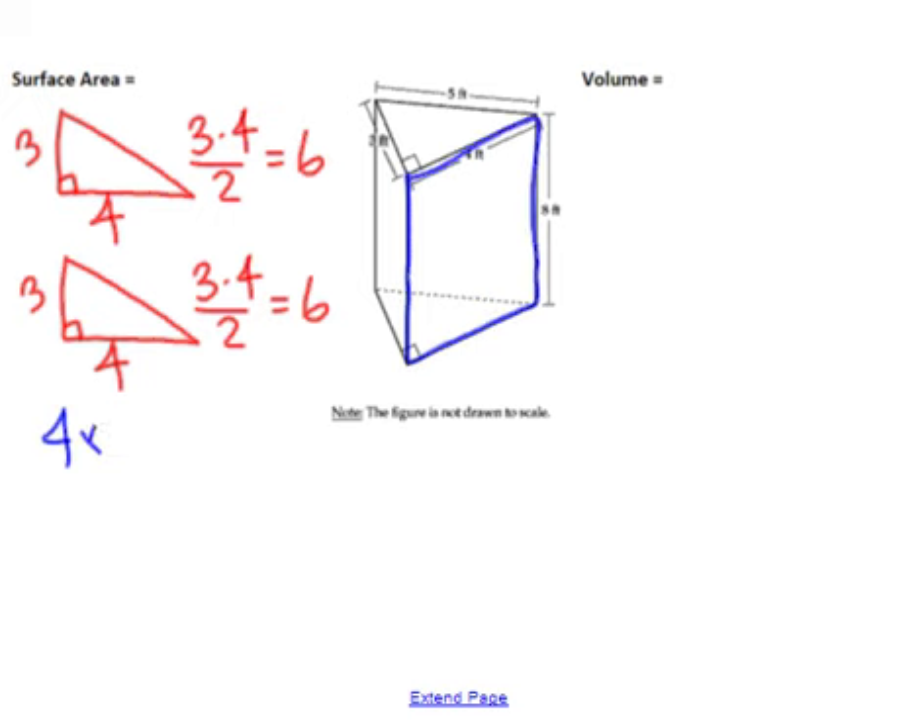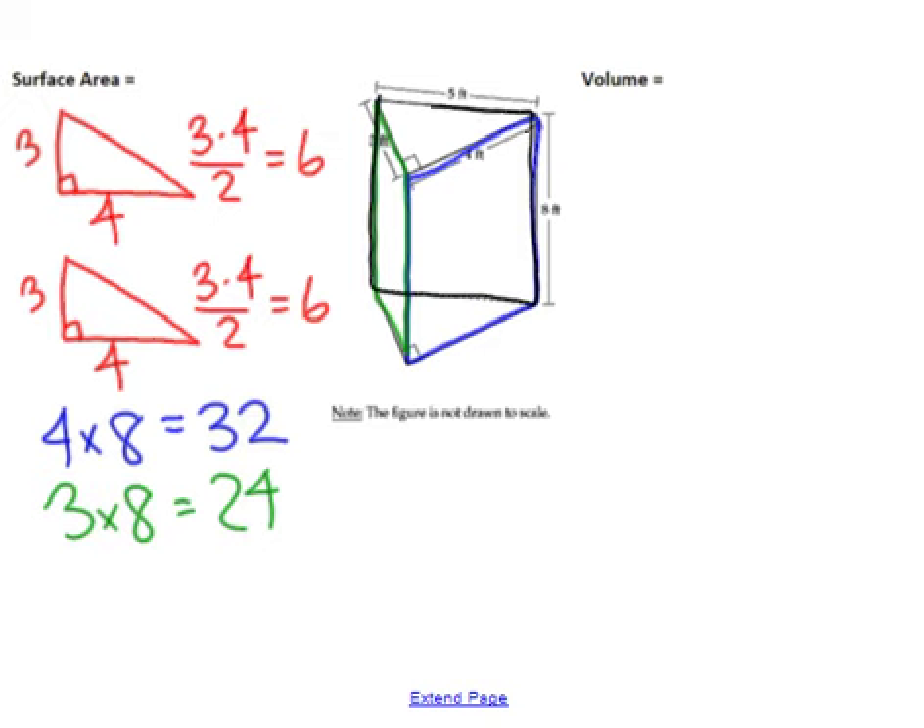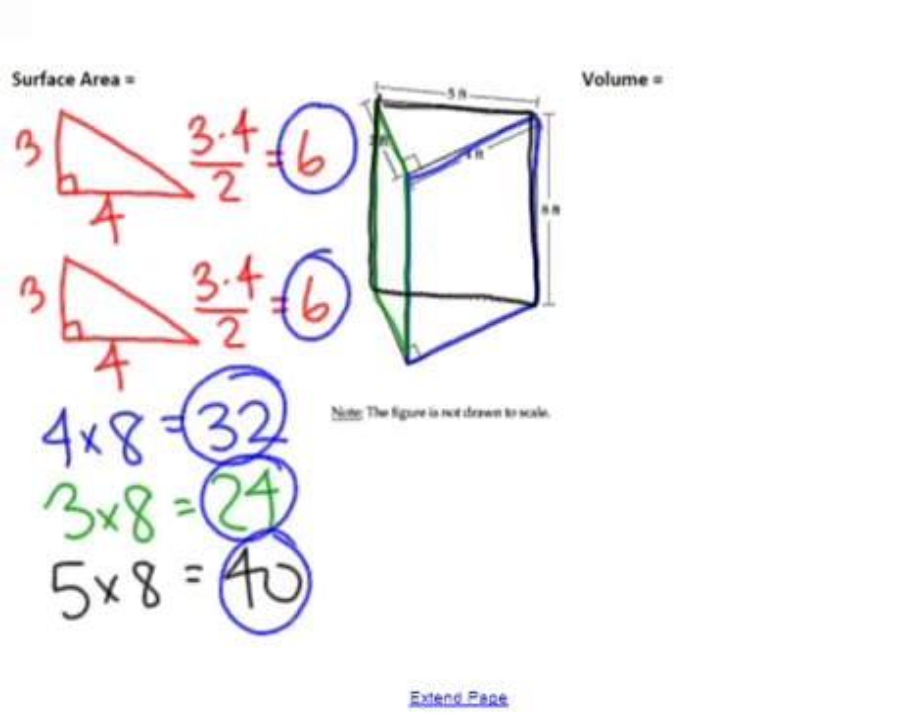This one is a 3 by 8, so that piece has an area of 24. Then the back rectangle is a 5 by 8, so that has an area of 40. From here I'm going to take all five areas and add them up: 6 + 6 + 32 + 24 + 40, which comes out to 108. This is area, so that's going to be feet squared.